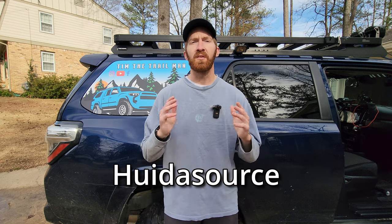Hey everyone, welcome back to the channel. My name is Tim and this is Tim the Trail Man. Today I've got a special installation video for you — a company called HoydaSource reached out to me and asked if I'd be interested in doing an installation video on their seat covers, and after checking them out and researching the product, I said yes.